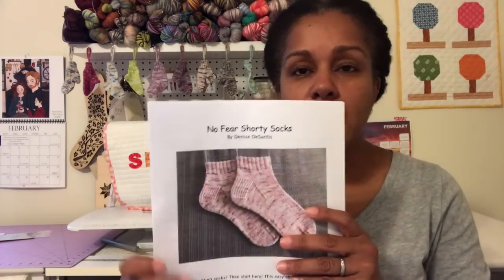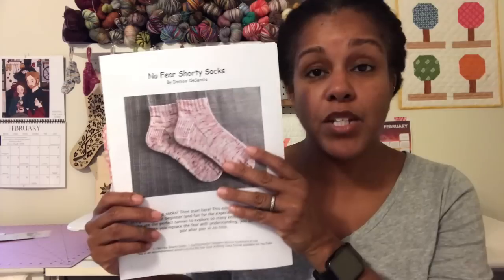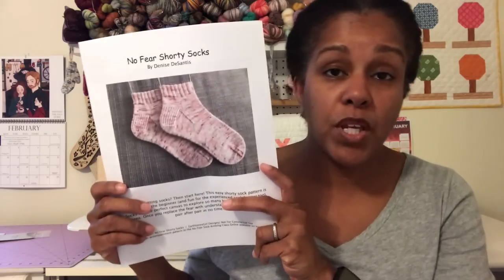I'm trying to decide — I probably will release another version of this pattern with a short row heel, as that's really what I'd like to do. Or I may update this pattern to have instructions for a heel flap as well as a short row. I'm not quite sure yet what I'm going to do there, but you will definitely get short row heel instructions when we get up to that.